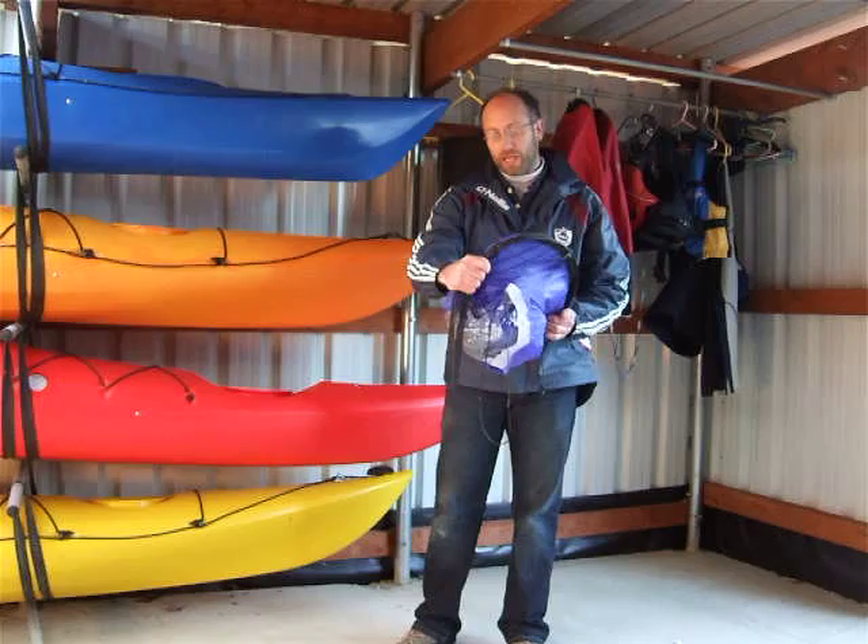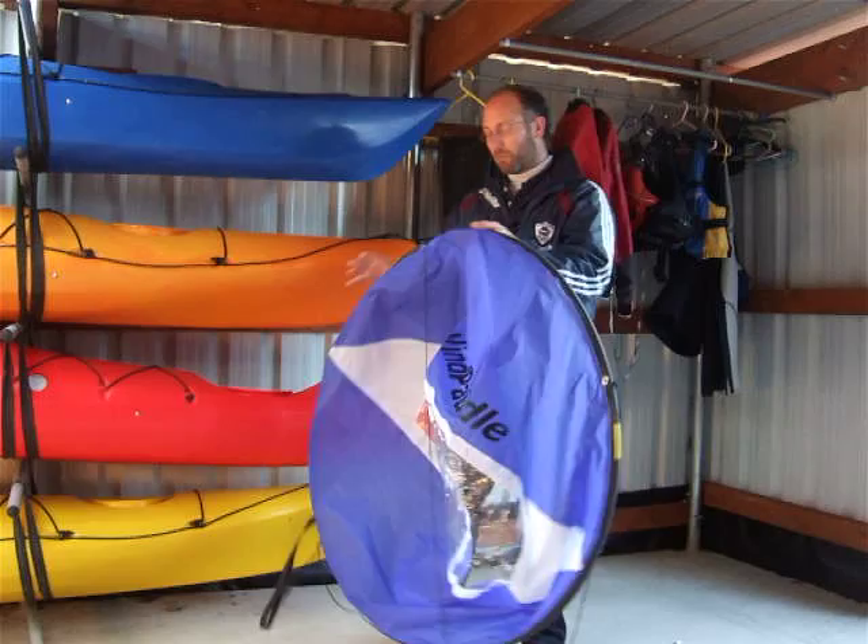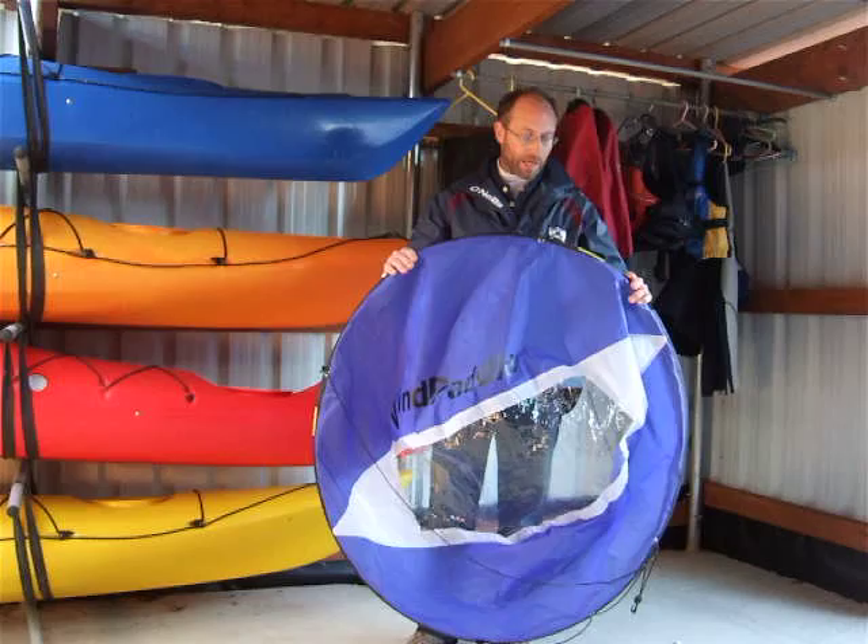We're going to release the sail again. Grip it tightly with the right hand here, take your left hand and grip the top loop, and then release your right hand. Make sure you've got plenty of room when you're doing that.